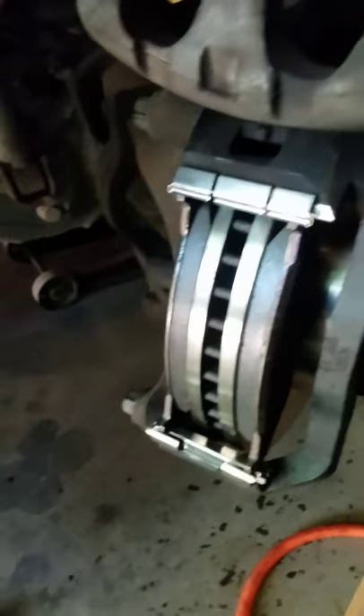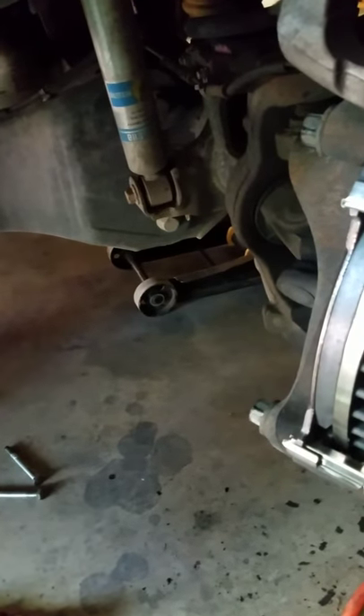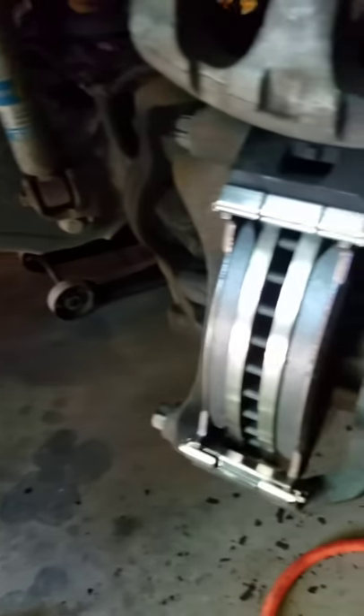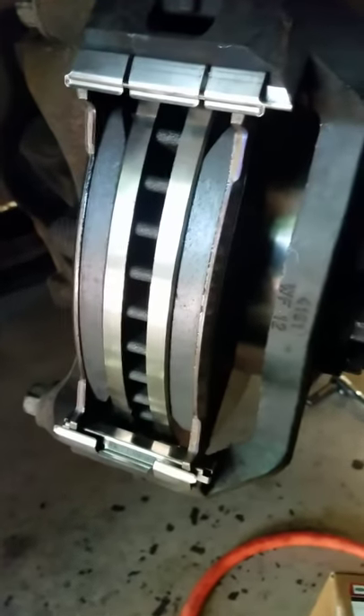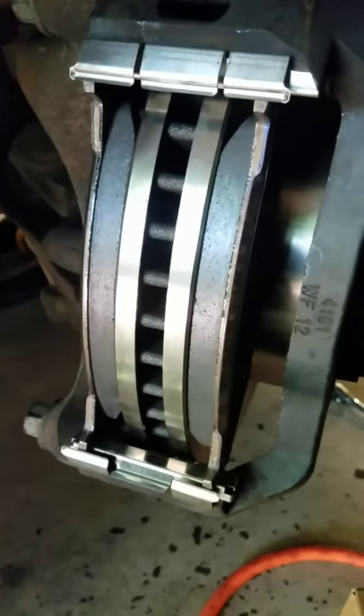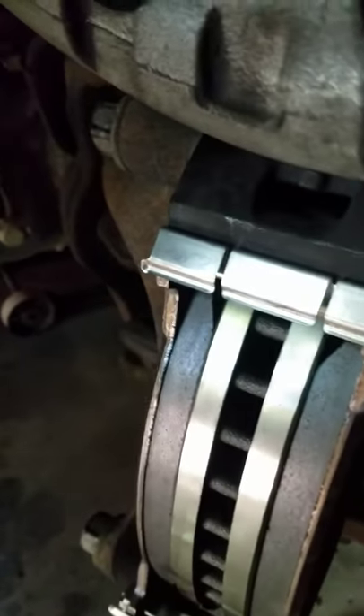This is a 2015 Ford F-450 Dually with a 6.7 Power Stroke diesel. This is the second video on the brakes. In the first video I talked about how the local parts store could not get us the correct brakes and tried telling us it was different brakes on the front and back.